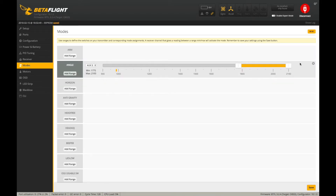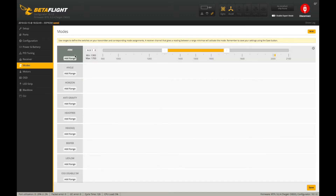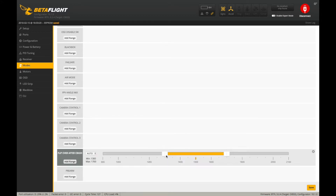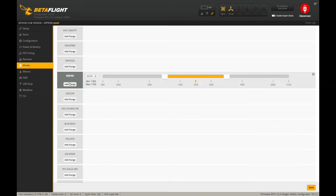Once I know my receiver is receiving inputs correctly, I jump to the modes tab and set up an arm switch. That enables me to arm the quad via a two-position switch on my radio, which I think is really important. I'm also going to set up turtle mode — flip over after crash — to one of my switches. And I'm going to turn on a beeper, which uses the ESCs and motors as a beeper in case I crash and lose it in tall grass. That's all for modes — go ahead and save.